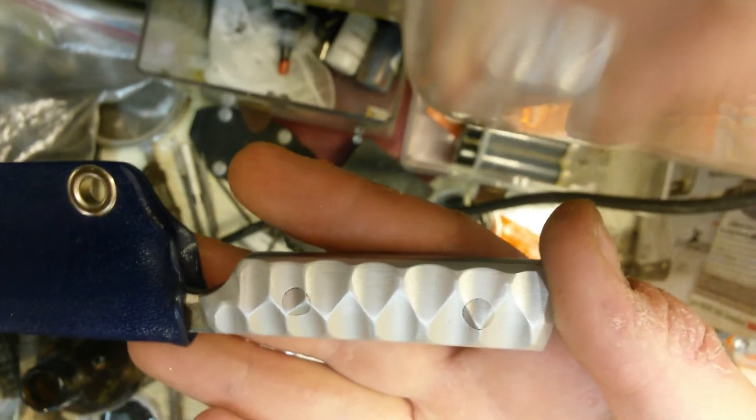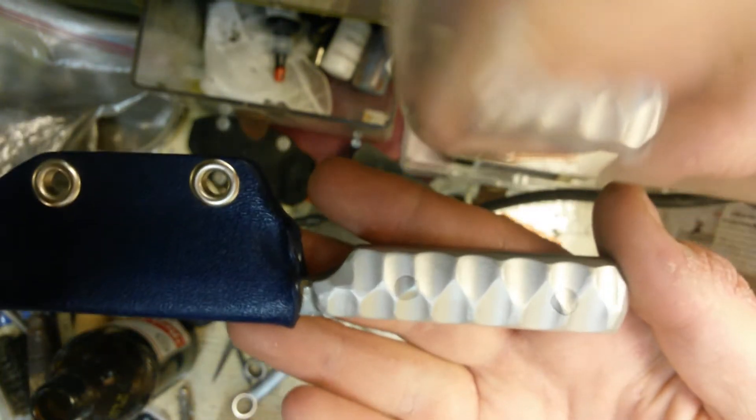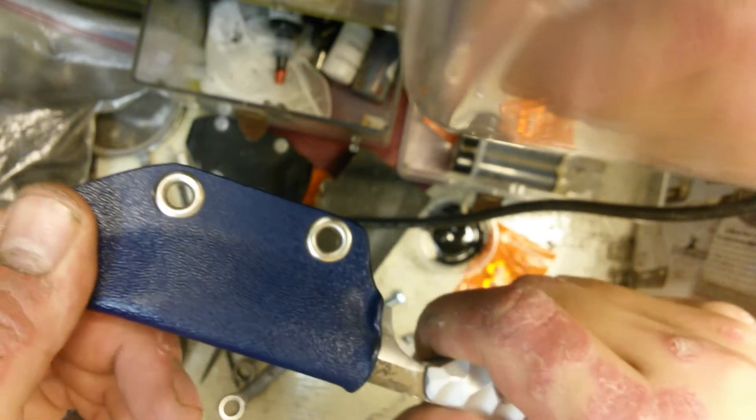You'll have to pardon the corner of the drawer there — I just have my phone sitting on a drawer so bear with me here. The little Kydex sheath actually works really nicely.